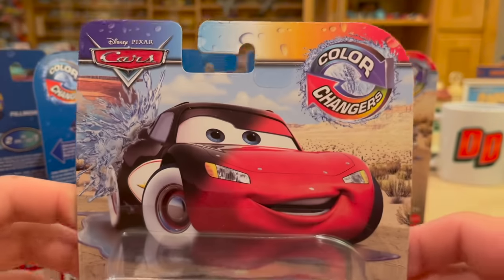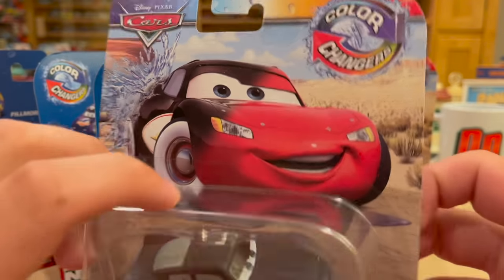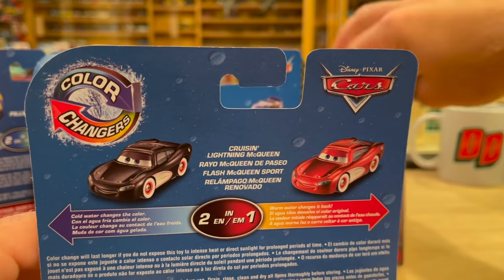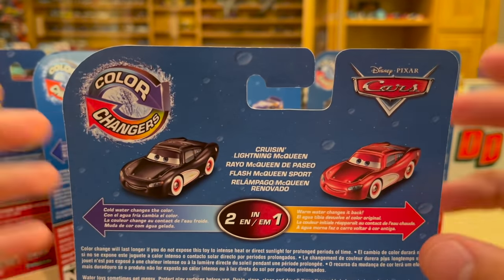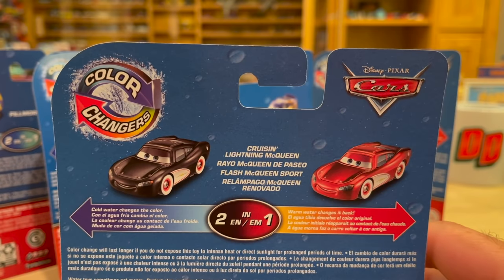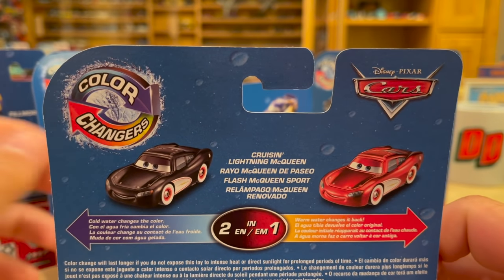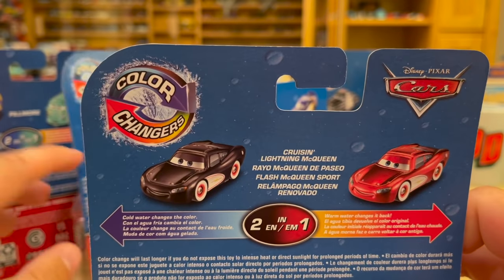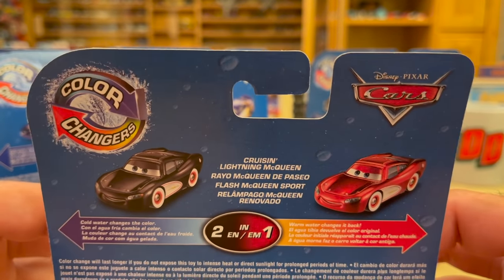Let's see what Cruz and McQueen is about. He also goes from black to red, but instead of red being the new color, black is — so Sheriff is actually the only one where the warm color is the special different new color, which is kind of interesting. It does seem like all the cold colors are darker: dark blue, really dark purple, black, black, black. That must be it — the cold colors are all darker.